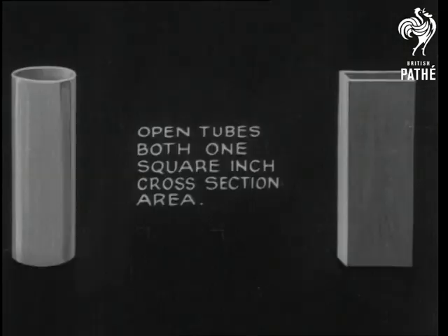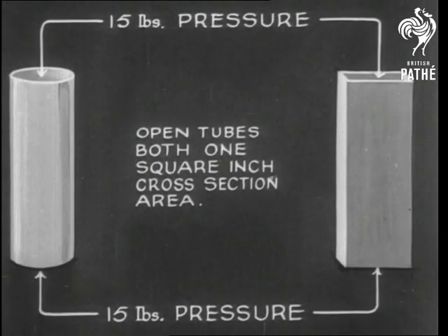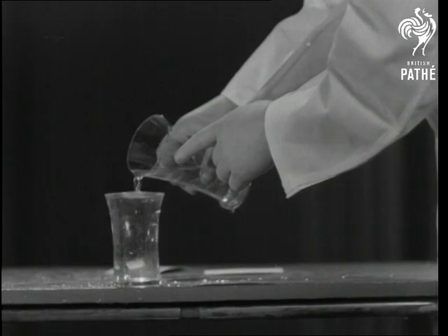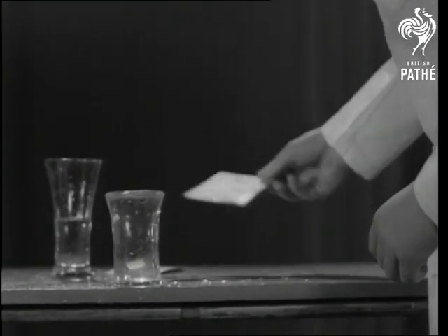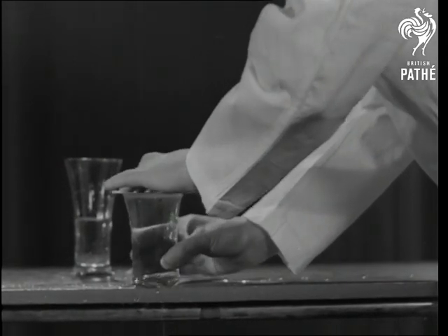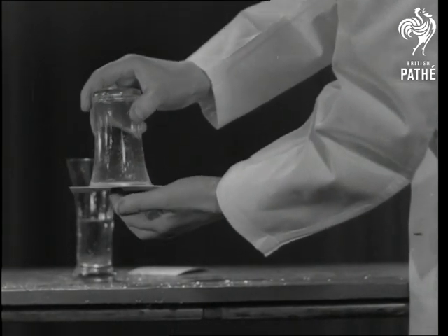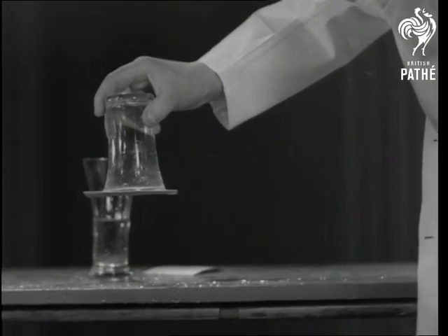If we take an open-ended tube an inch square, we'll find that the air pushes in both ends with a force of 15 pounds. So you think we can't prove that air presses upward? Well, watch. And now, bottoms up. As you see, the air at the bottom supports the water in the glass. Air presses up.